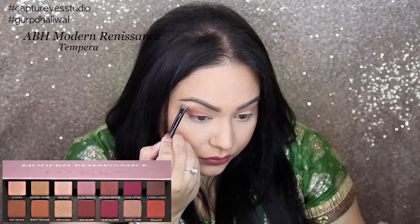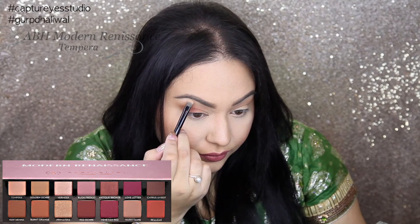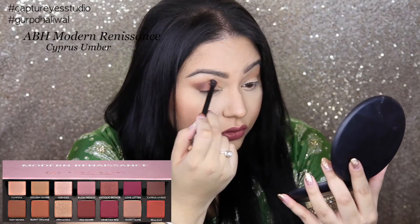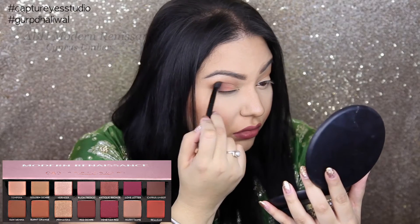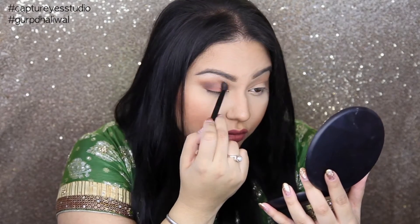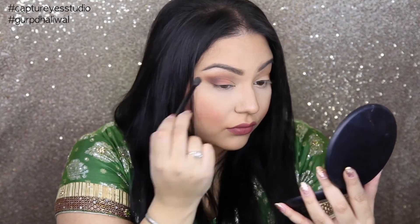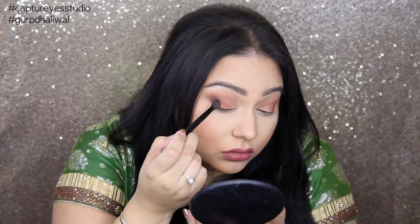Underneath the brows, I'm going to be taking this light shade and making sure that I blend that out as well. Then I'm going to start defining the crease a little bit more. Usually I just focus towards the outer corners, but I'm taking this color really into the inner socket of the eye as well. And I'm just going to load up the brush and apply some product into the outer corner without blending it out.